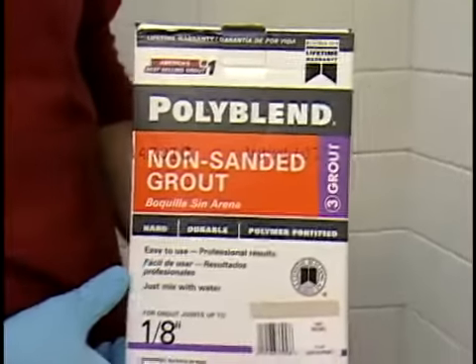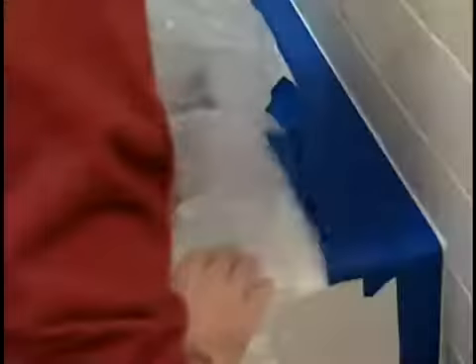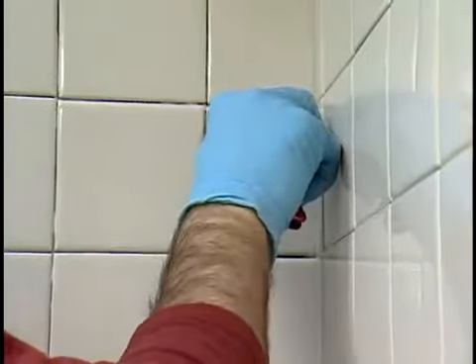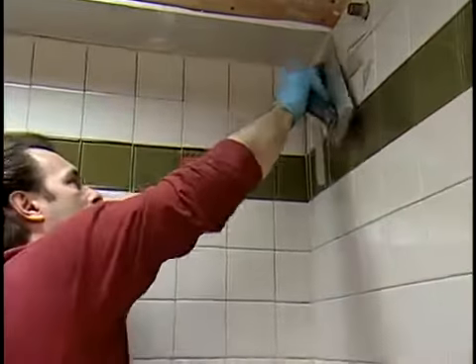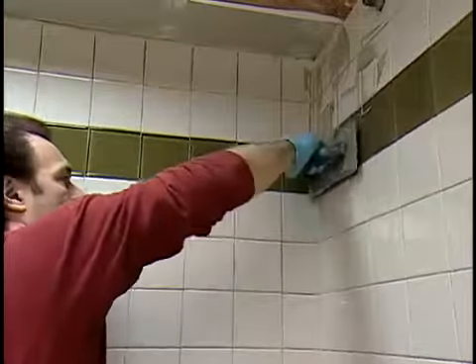Grouting is the next step in the tiling process. Grout is the material that fills the space between the tiles and supports them, almost like glue. Grouting is messy, so be sure you properly cover any areas that you don't want to get dirty. Before you start, remove any excess mortar with a razor plate. Using a margin trowel, mix the powdered grout with liquid and apply it as recommended. Skim the excess grout off with the edge of the float, moving the float diagonally across the tiles to avoid digging into the joints.